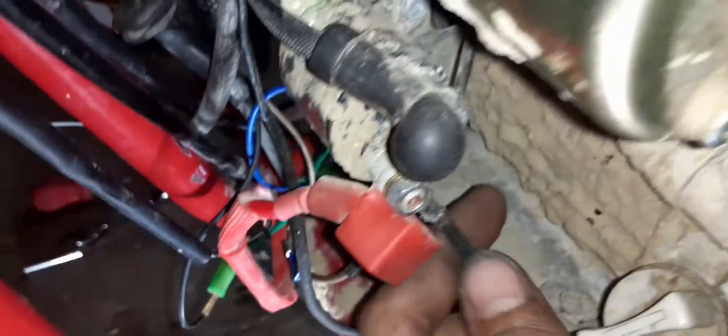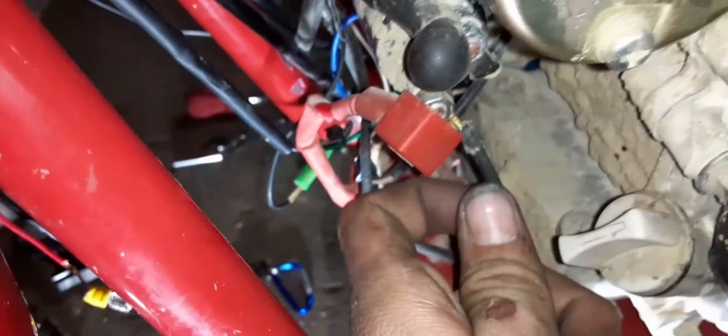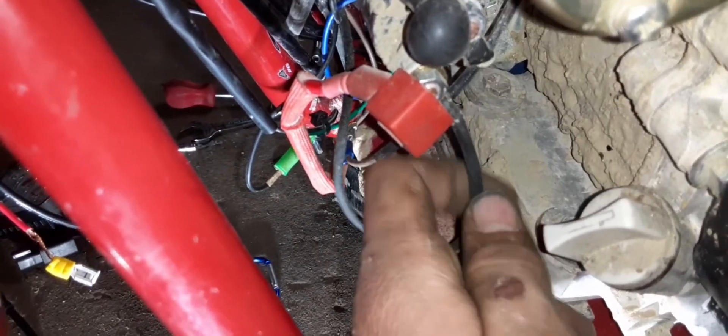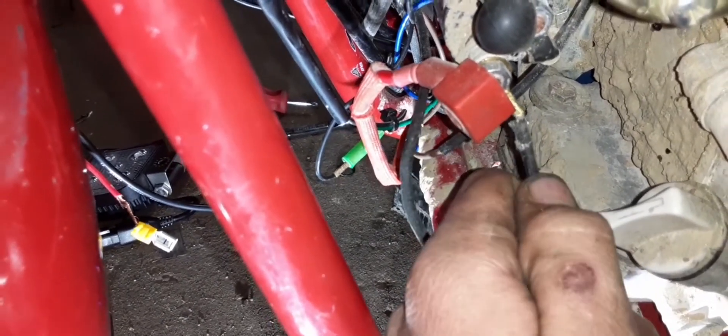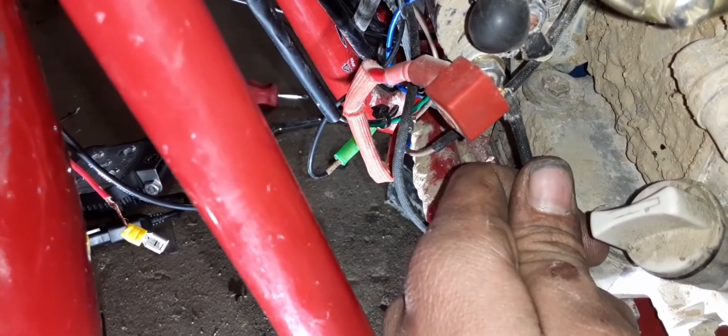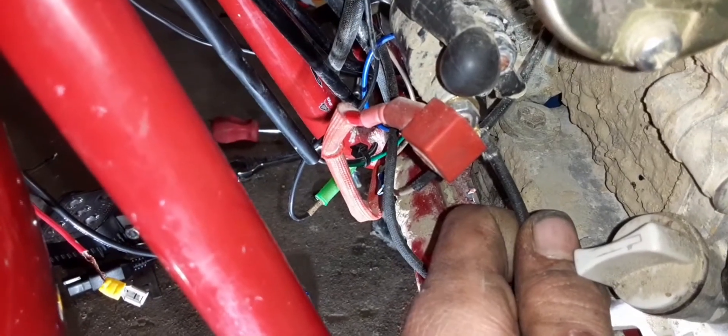Another reason the charging system wasn't working — and this is going to sound pretty stupid — is that I thought this black wire right here was a ground. It is not a ground. It's a hot wire for the charging system, and you're supposed to connect it to the cylinder. I did not know that. I should have done it — I guess I was just in a rush to ride.